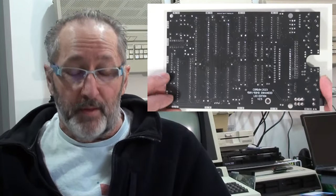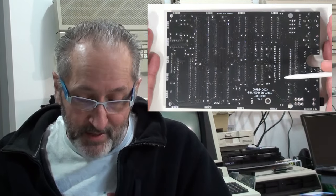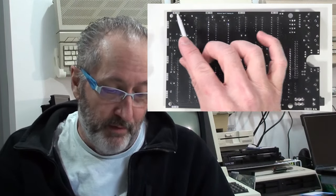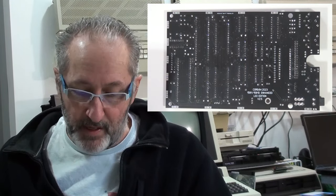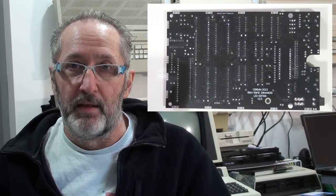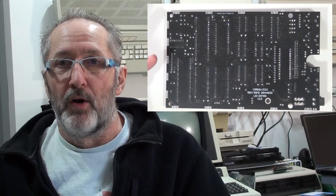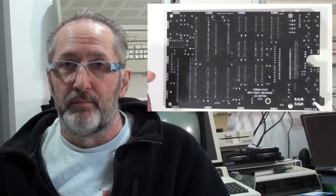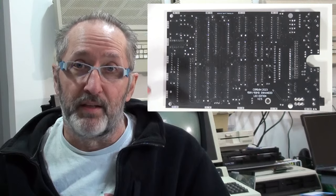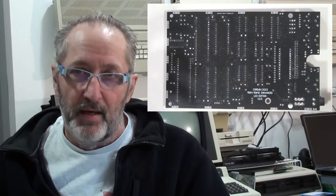Looking at the back of the board, it's essentially the same as previous iterations except for the 14 LED positions. There are two sets of SMD solder pads per position: one for the LED and one for a current-limiting resistor. Depending on how bright you want them and what color LED you choose, the resistor value may need to change — you'll have to experiment if you're not using standard red. I used a typical red LED with a 1K resistor.